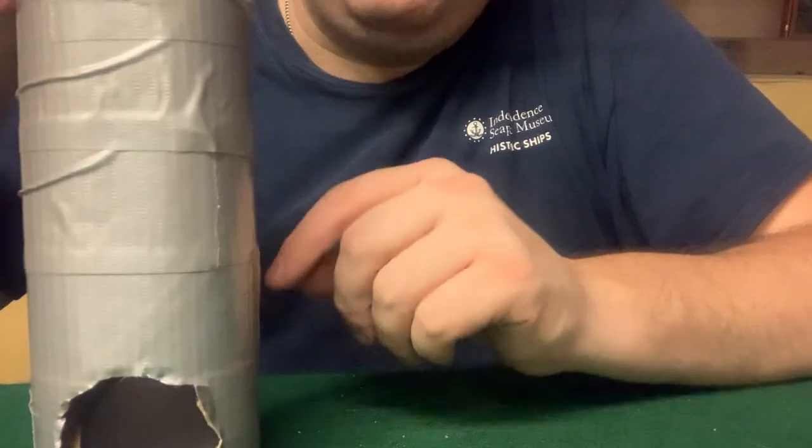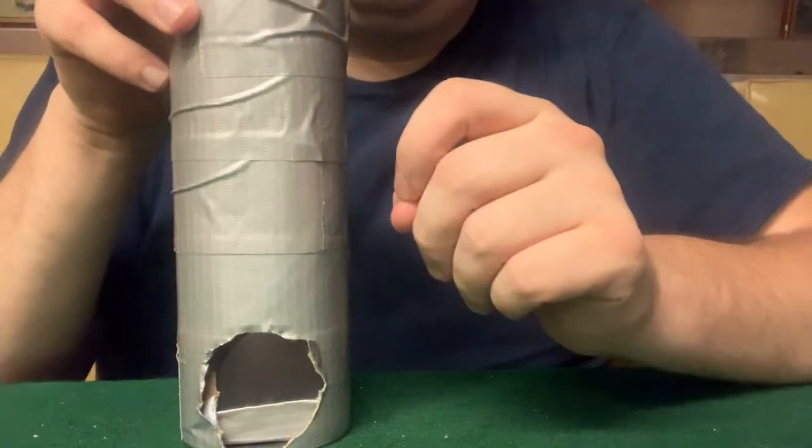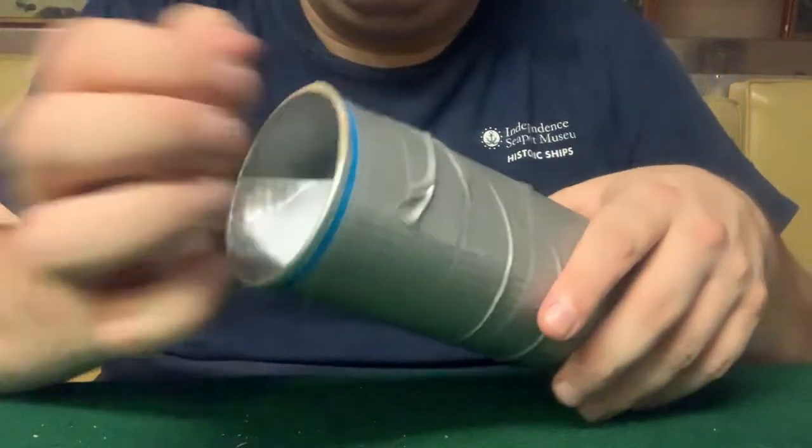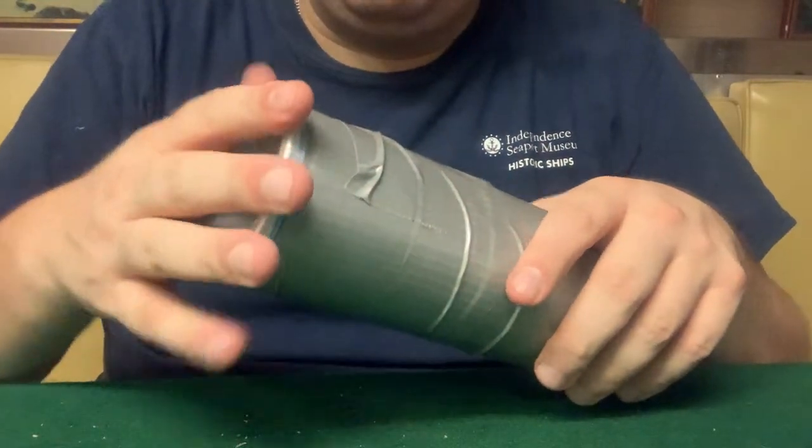A good way of telling if you've got the 45-degree angle is if you look at your mirror — can you see the other end of your tube? If you need to take the top or the bottom off your tube in order to better handle your mirrors and make sure they're right, that's more than okay.